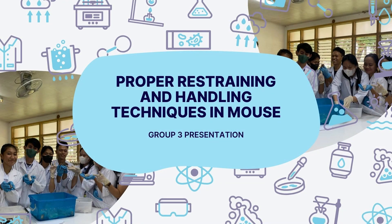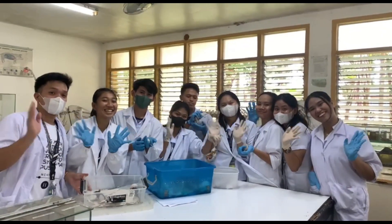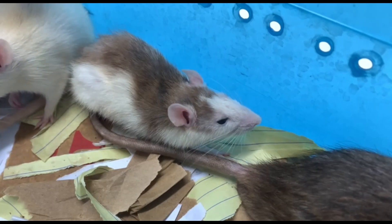Hello everyone. We are from Group 3 and this is our video presentation on the proper restraining and handling techniques in mouse. Understanding the proper restraining and handling techniques is important when working especially with laboratory animals.